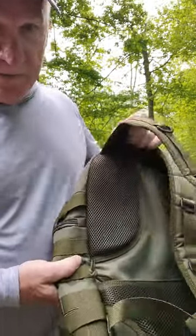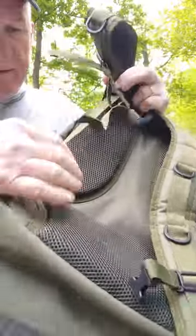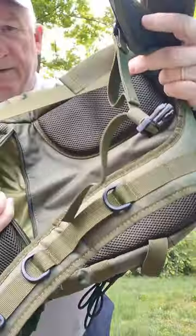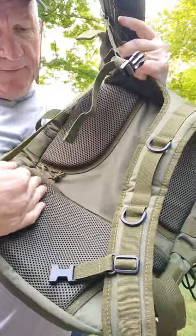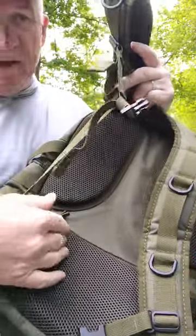I even got one out here in the back — hard to see but you got a place to hide anything you want back here. Great pads on the back for your shoulders and your lower back as well.